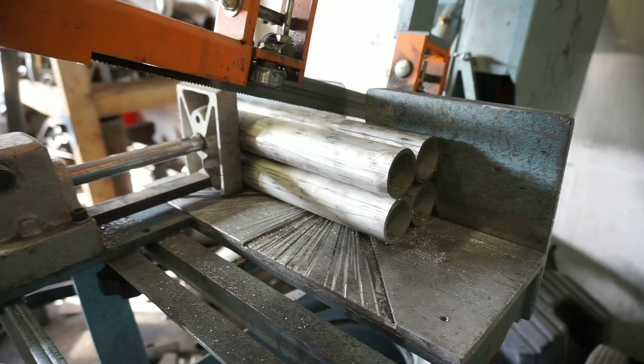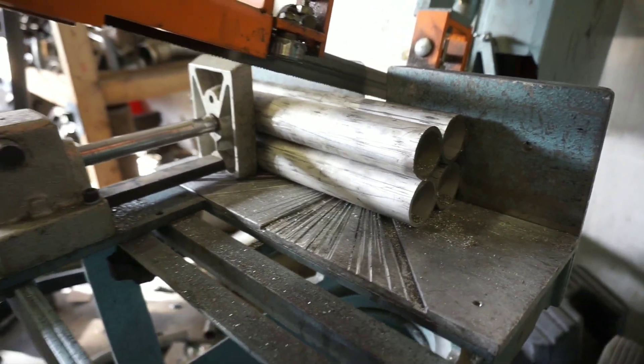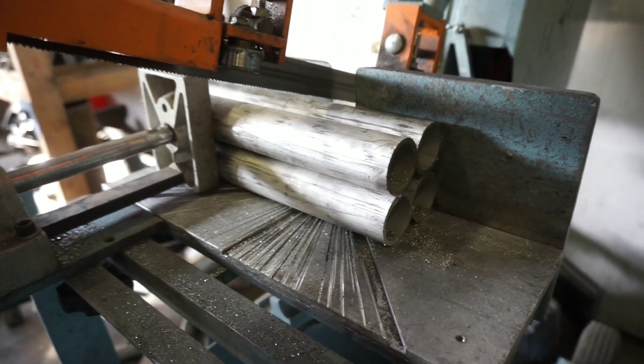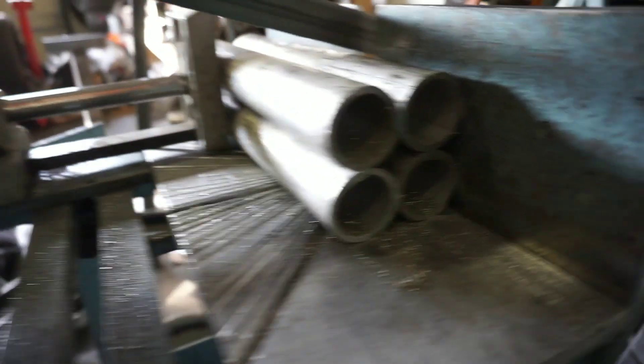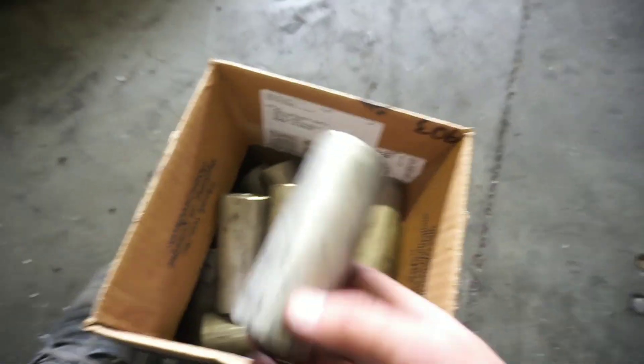I'm probably going to speed this up because it's a lot of cutting. We got our longer piece cut down into these manageable sections and we're going to cut four four-inch pieces all at once, so that'll be pretty great. Now accuracy on this does not have to be perfect — if they're like a sixteenth off or whatever, it's not going to make a big difference because you're going to be able to square that up later. I would say get it as accurate as you can because it will make your life easier, but it does not have to be perfect.